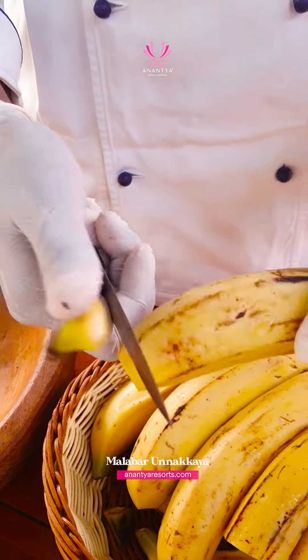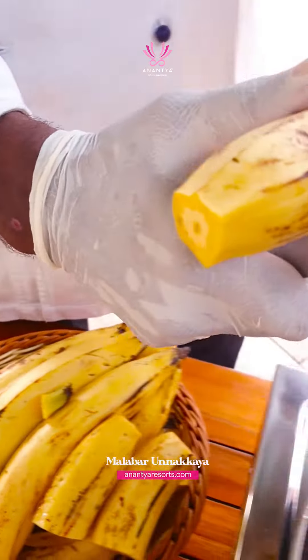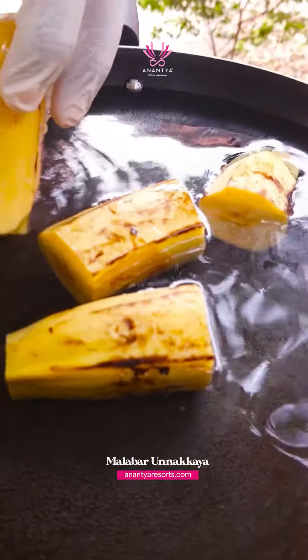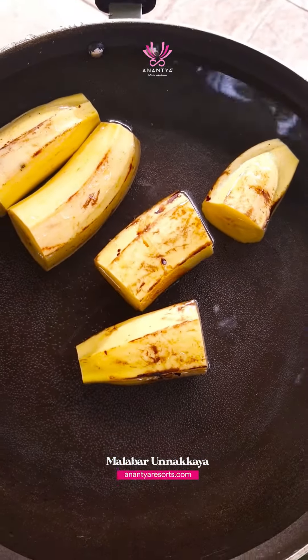First cut off the two ends of the bananas. Cut it in half or maybe into three pieces as well, depending on how long the banana is. Place them into hot boiling water, which is already on a pan.